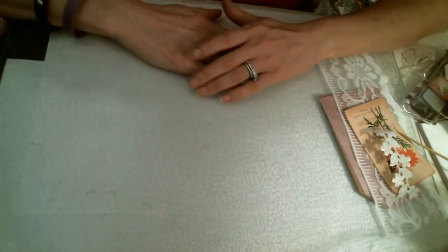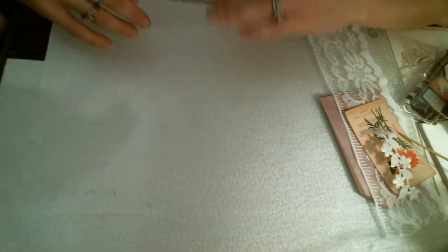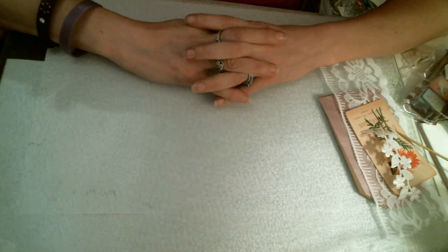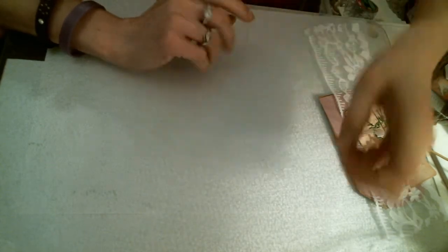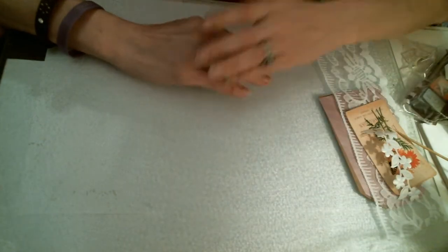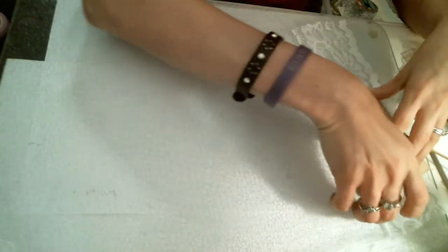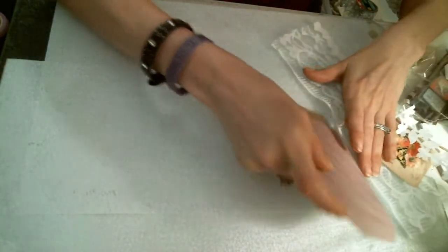Hello everybody, welcome back to my channel. Today I am going to show you how to make a cute little tag. Nothing too fancy, nothing special, but something that everyone can relate to this springtime since it is getting nice weather outside. So today we are going to show you how to make a cute little tag.